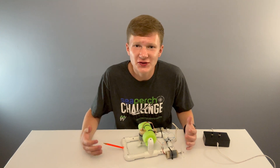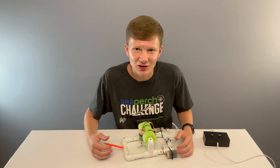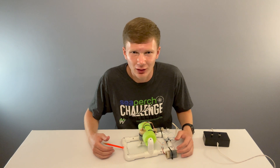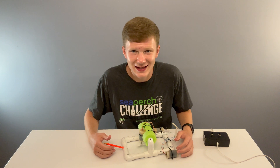At this point you should have your first iteration of your ROV completed. Good work, but you're not done yet. Now you need to practice, practice, and practice some more driving and controlling your ROV. If you find a problem, fix it and try again. Fair warning — this step can take a while.